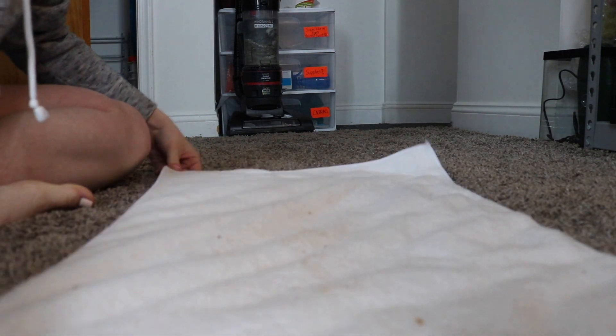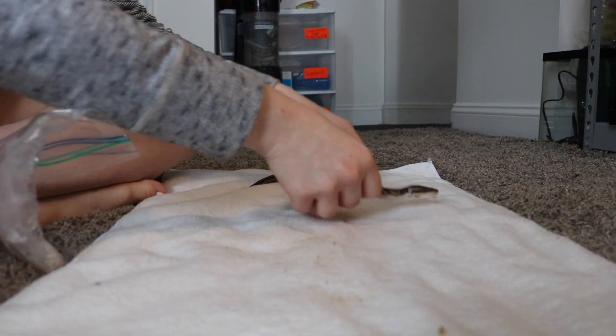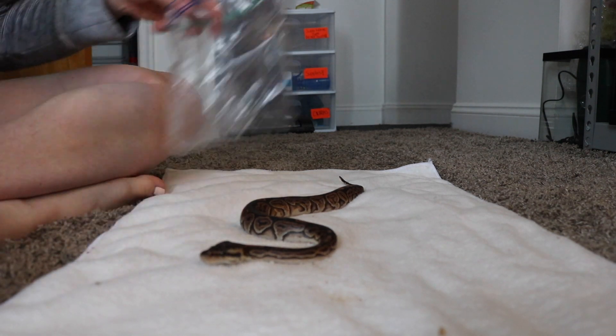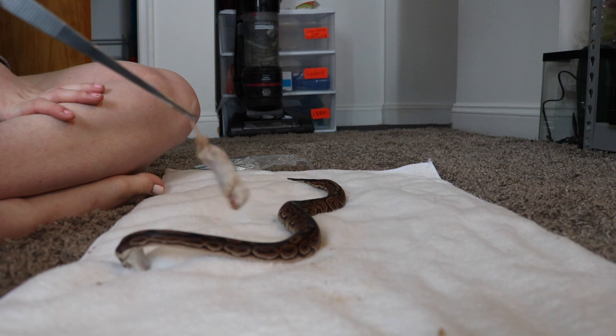Alright guys, so I just laid out this white cloth so you could see her. Here's the mouse I will be feeding her. I don't have to open the brains of the mouse because she'll eat it right away. But I'll just show you what it looks like. Oh, you missed, girl.